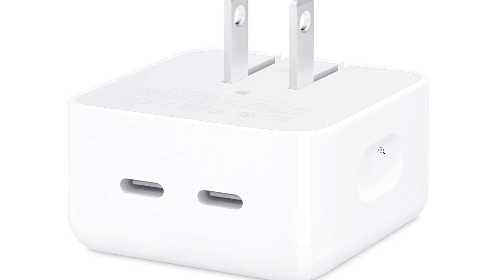Travel Friendly: The compact and dual-port design makes this power adapter suitable for users on the go. It allows you to minimize the number of chargers you need to carry while still meeting your charging needs.